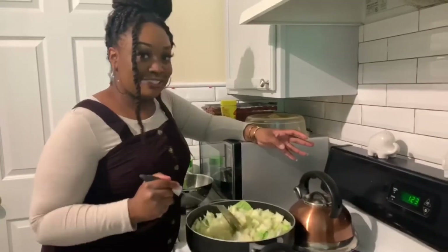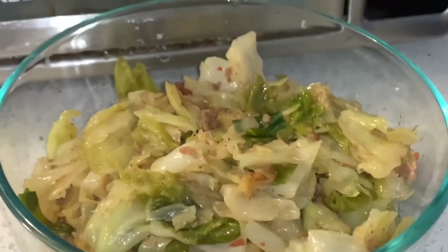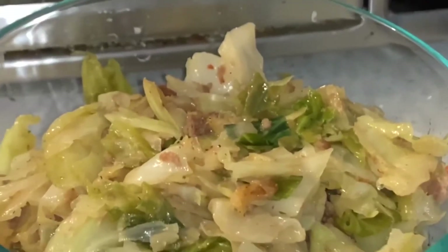I can't wait for y'all to taste it. This is how my cabbage is looking. Once the cabbage is cooked down to your liking, go ahead and just turn the stove off. I like for my cabbage to be a little bit on the crunchy side, but to each his own — if you want yours cooked a little more, just let it cook down a little more. The way we prepared this, it's going to taste really good with some soul food.